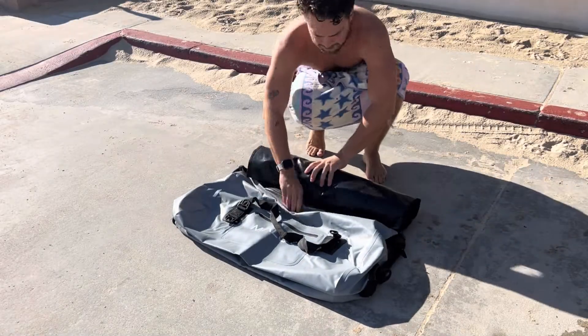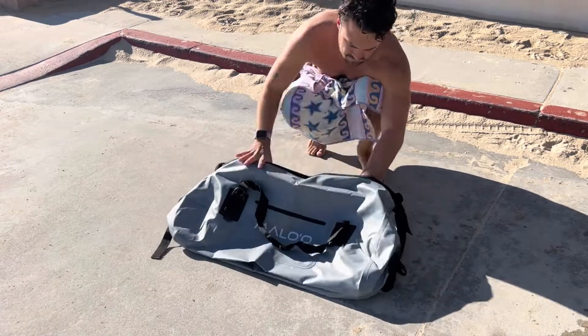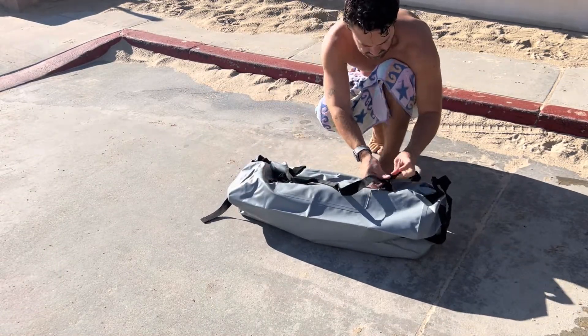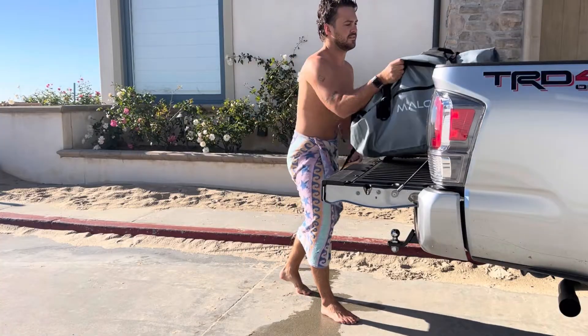You know, I was tired of using bins or mats that just smelled up my car, especially if I tried to surf before work. This thing is an integrated dry bag and mat, so it seals in the wetness and smell. You can leave it in your car and you're set.